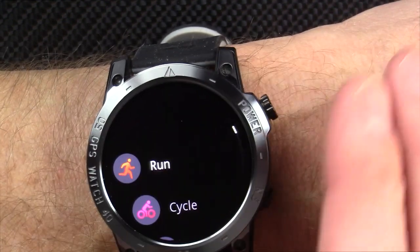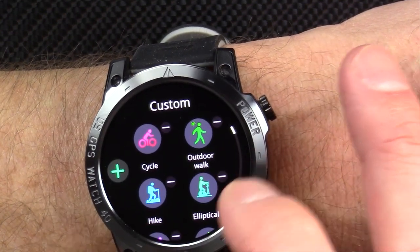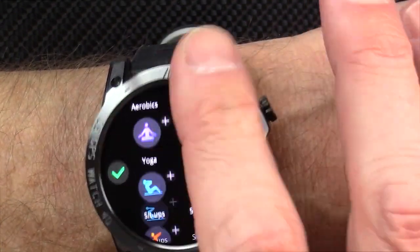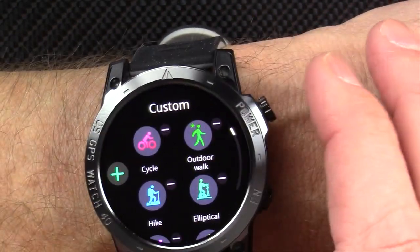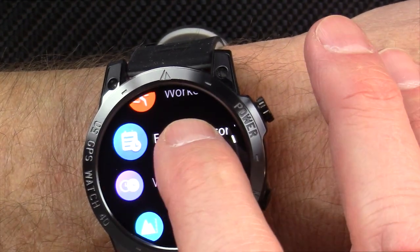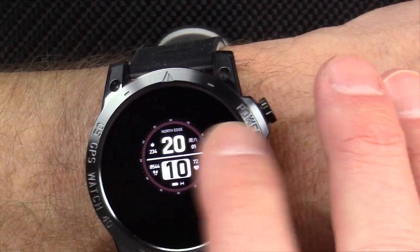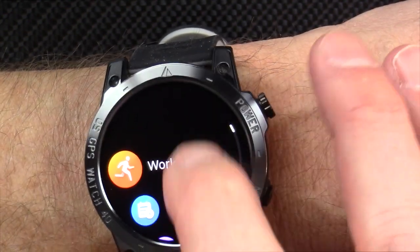Overall, I like the looks of the watch. It's not going to be my favorite, but here are the various sports you can add — there are a lot of them. You can go through, find the sports you want, and add them to the main exercises menu. There are watch faces and custom dials, with a lot more available in the app.